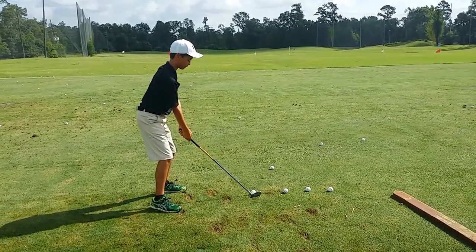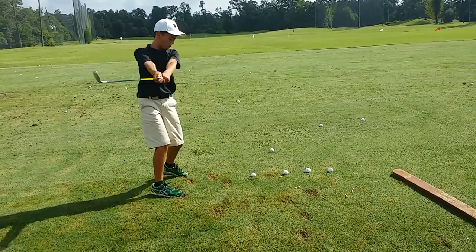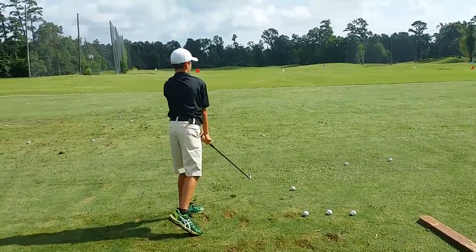Come a little closer. Your hands are right underneath your shoulders. There you go. Very good. Swing looks good, buddy.